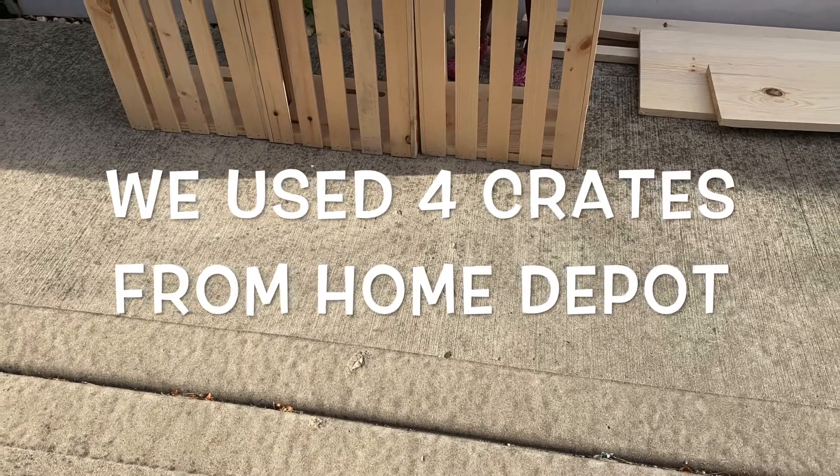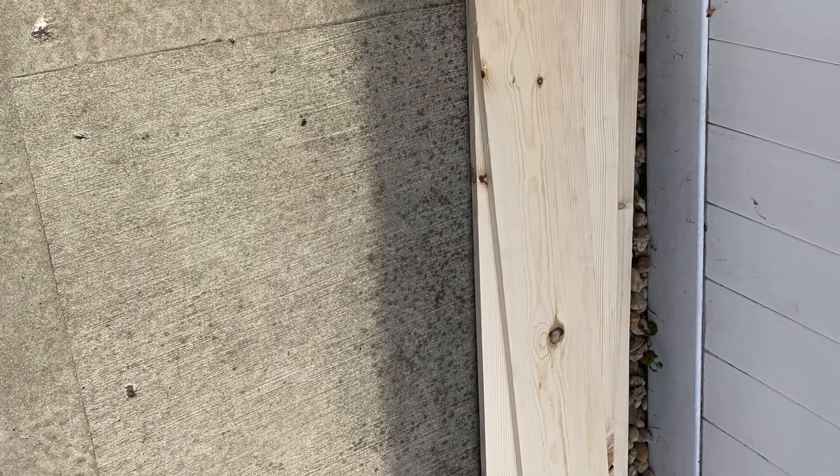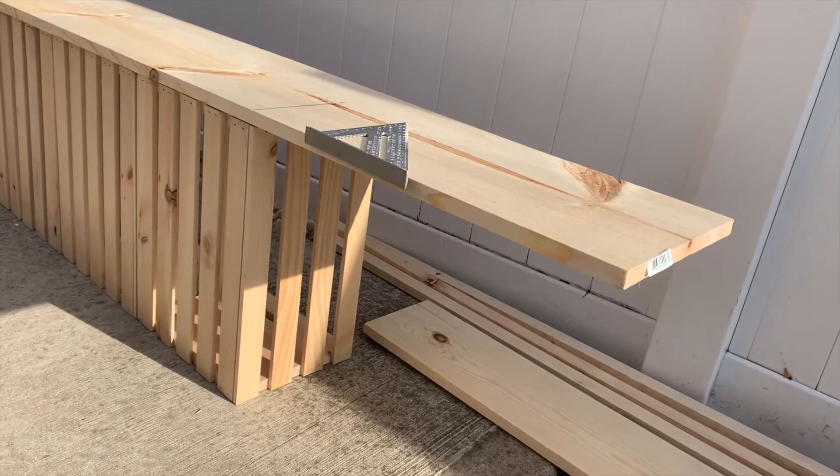It was a drive-by ice cream stand. Basically what we used is four crates from Home Depot, a 1x12, two 1x2s, and a 1x6.